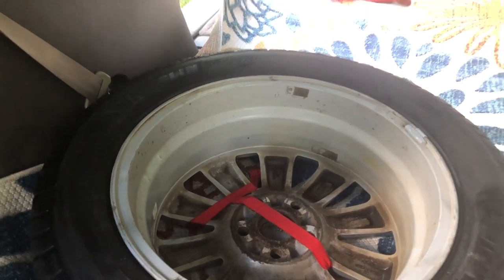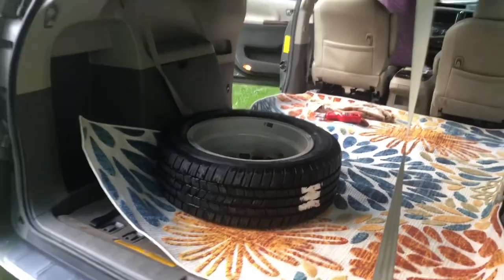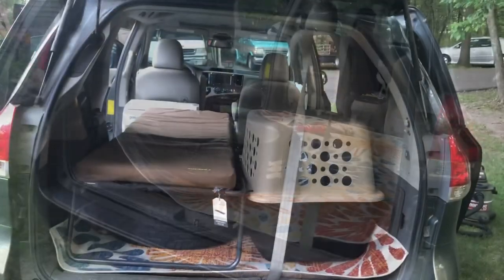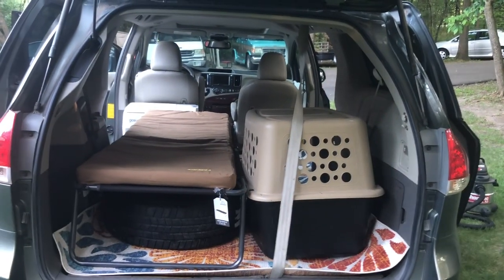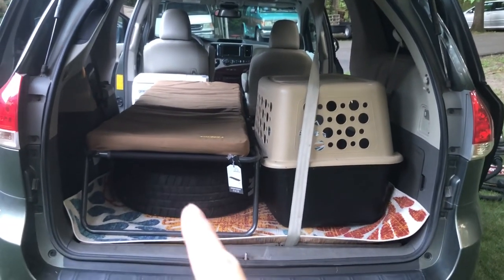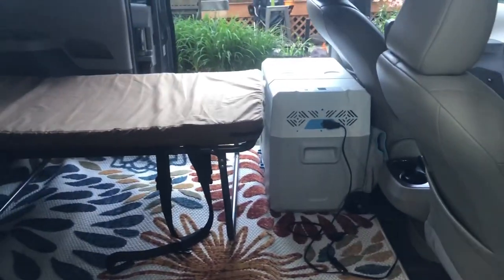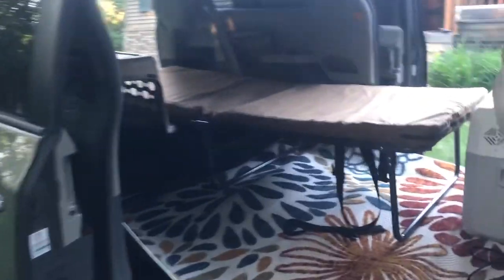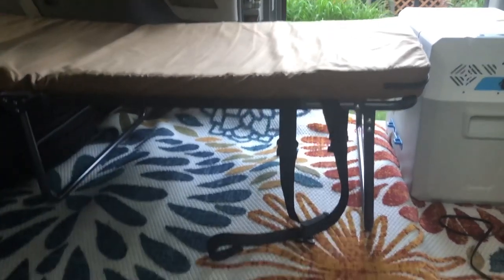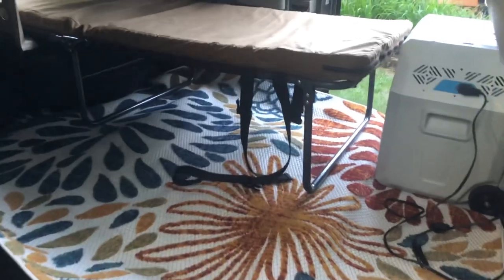Probably needs fine tuning but this is proof of concept. A quick video of setup number one: got the spare tire underneath the cot, the dog's kennel, and then we've got the refrigerator. That's kind of the setup - definitely storage underneath the bed there for suitcases, easy to get in and out.